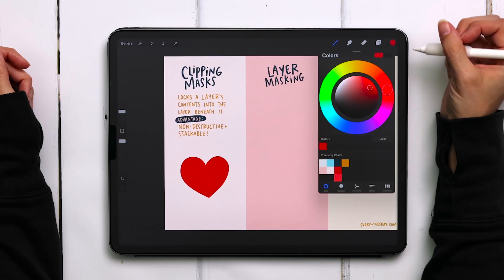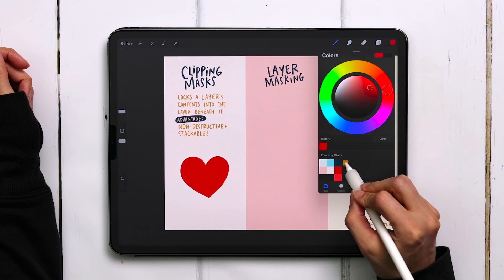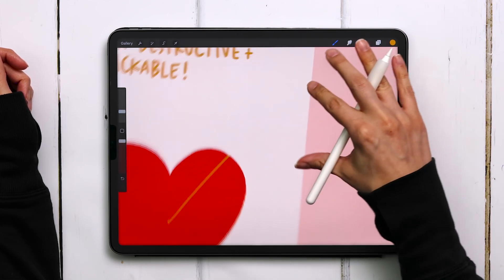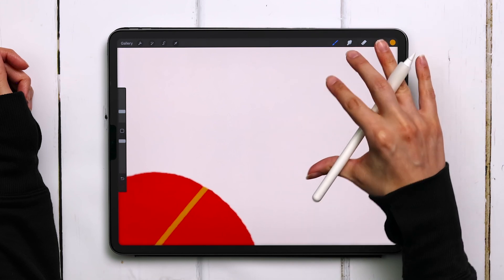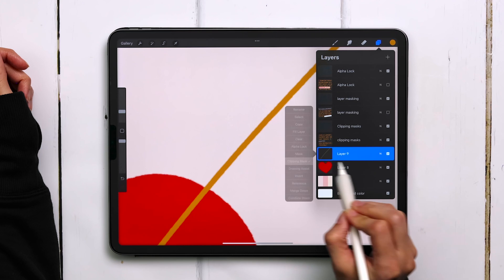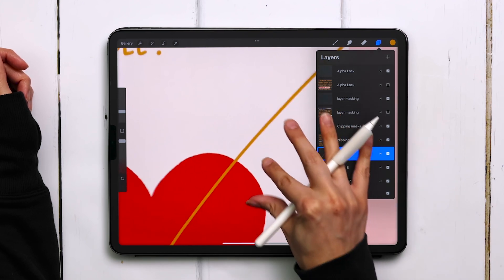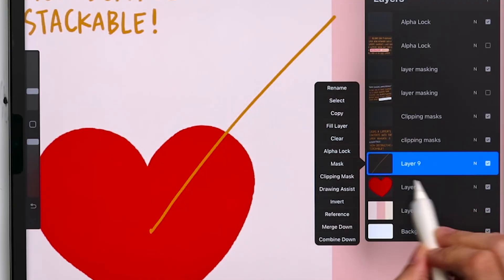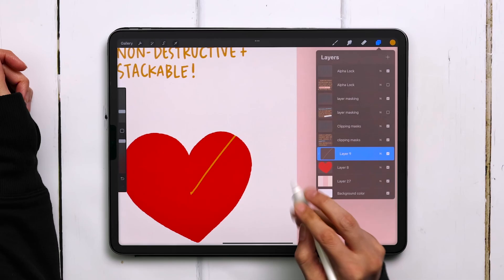I'm going to grab this yellow color and draw a straight line off the corner of the heart. You can see it stops at the bounds of that heart. If I disable the clipping mask by tapping on the layer thumbnail and choosing clipping mask, you can see that line extends far beyond the heart. But when you apply a clipping mask, it locks itself into whatever is on the layer right beneath it.